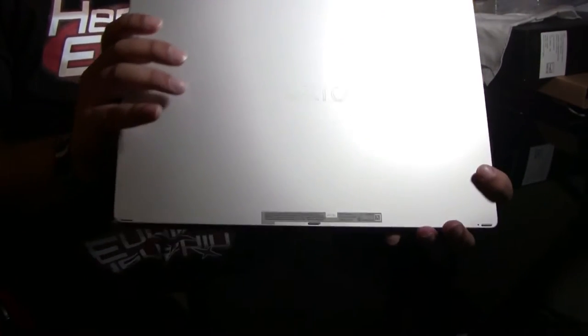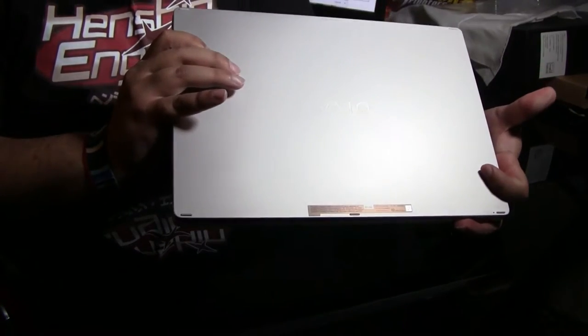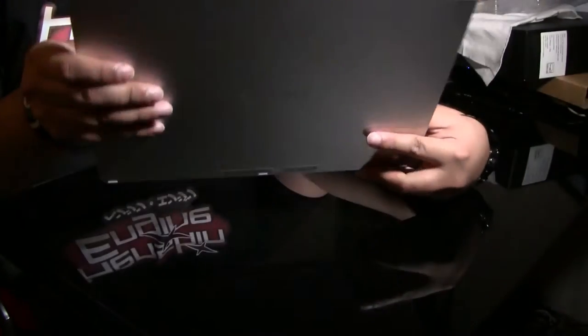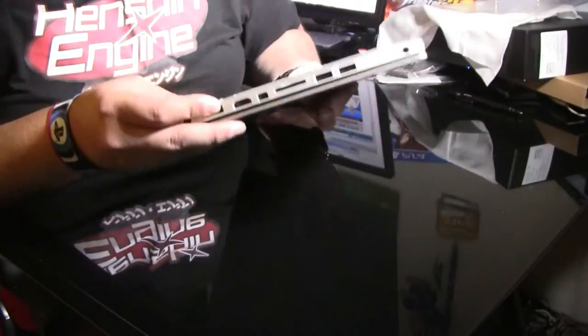So this is just an unboxing of the VAIO Z Canvas — I almost said Sony VAIO. It's the VAIO Z Canvas, made by whoever the manufacturer is. A couple other things I wanted to show.